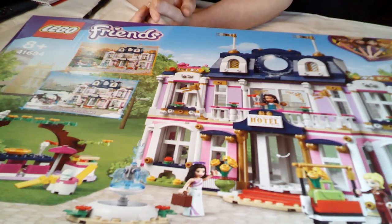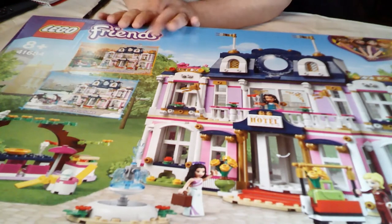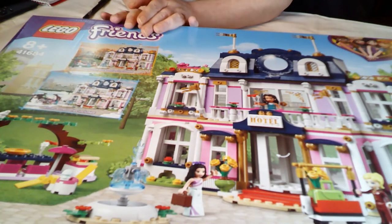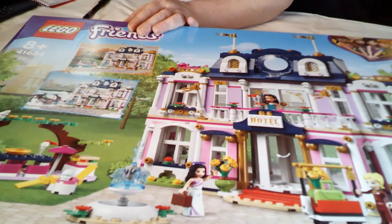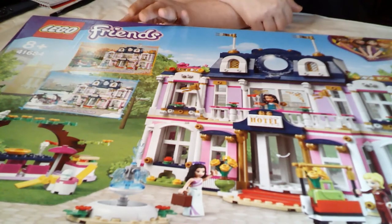Today I'm starting off with a big set. There's every chance I'm only going to get to build one today, so this is going to be it. It's set 41684, the Heartlake City Grand Hotel. It retails in the UK for £89.99 and has a whopping 1,308 pieces, so it's a big set.